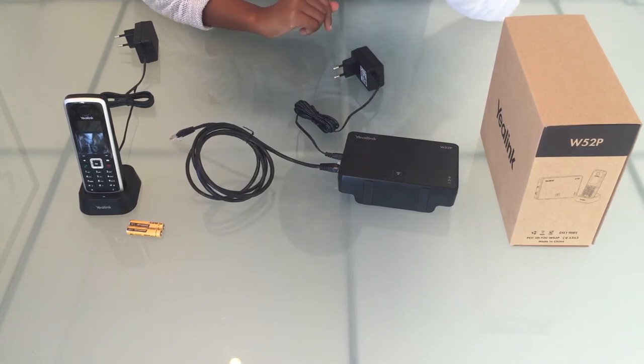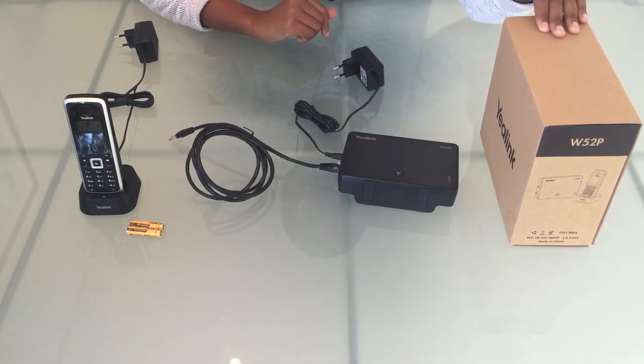And there you have it. That's how you assemble a Yealink W52P phone. Thank you all.